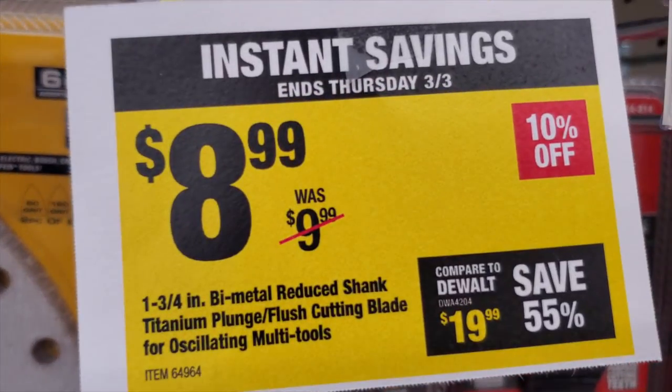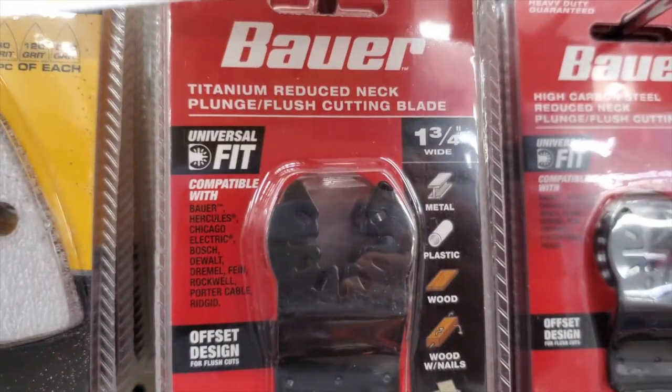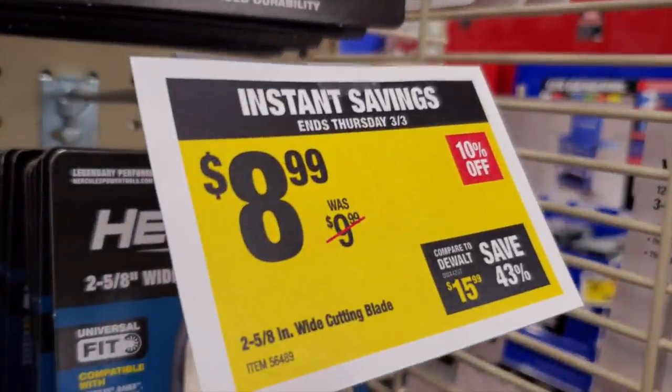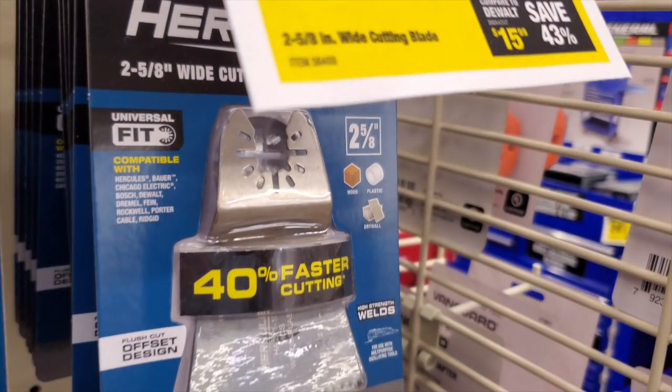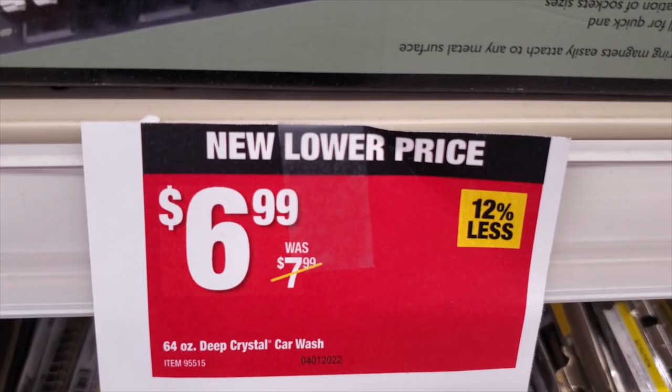You've got the oscillating tool blades for $8.99 — these are bi-metal, so they're cheap. If you've got a small project, rather than buying the whole package, just buy one of these, get the project done, and get on your way. If you're already shopping at Harbor Freight, the in-store price is $6.99 for these.